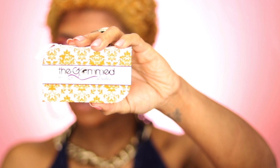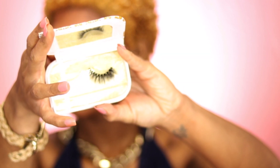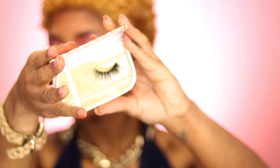For my lashes, I'm going to use an old fave. They are by The Glam Lashes, and the lashes look like this. I'm going to add some mascara first — I'm using a CoverGirl Lash Blast Active, which I've been liking. It's waterproof.